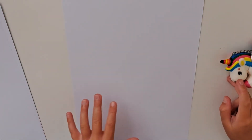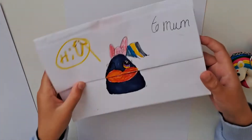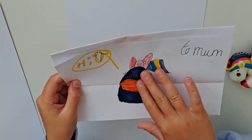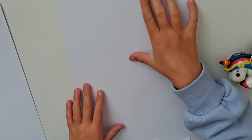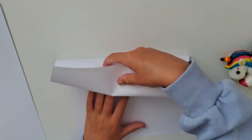Hi guys, it's Elise here and we're going to do the same but similar as this. You will see something different compared to that. So this is how you start — you always just do this.